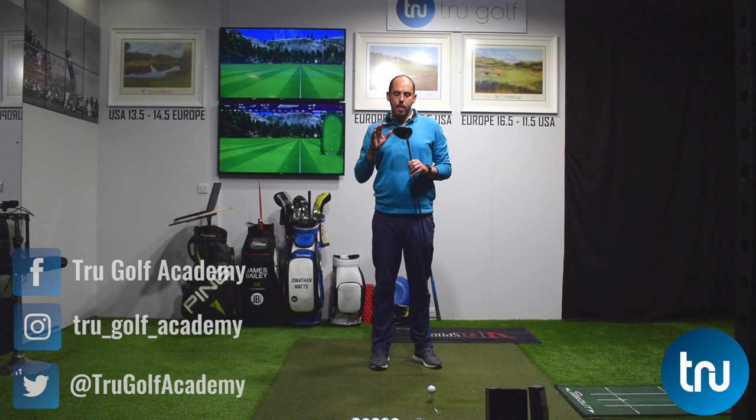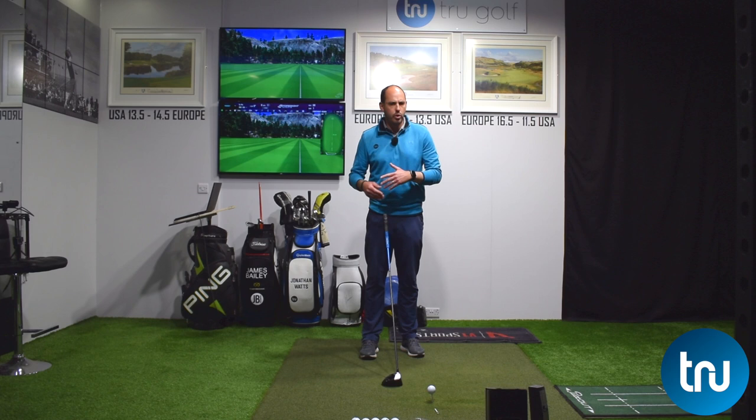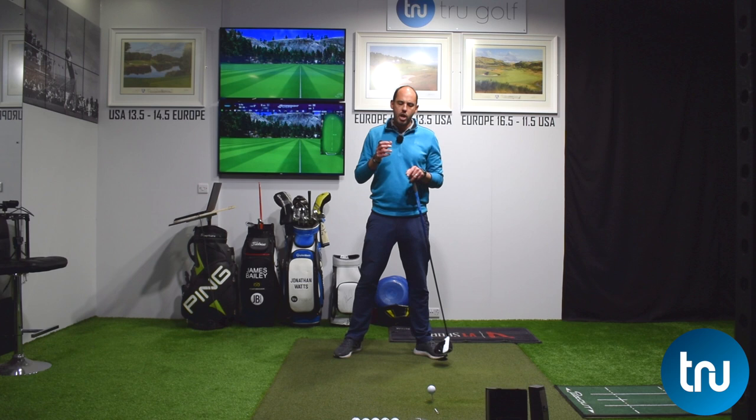We're going to be discussing this off the tee with the driver, but actually a lot of these changes would still be relevant with an iron, and I'll indicate as we go through which ones would and which ones wouldn't. We're talking about trying to gain some speed and distance, which ultimately means making a bigger turn back, a bigger turn through, creating a little bit more club head speed — just discussing setup, nothing swing related, pretty simple changes.